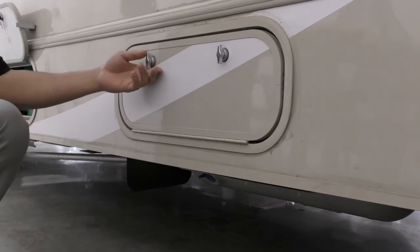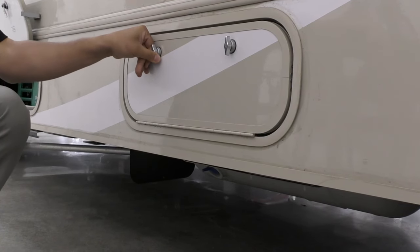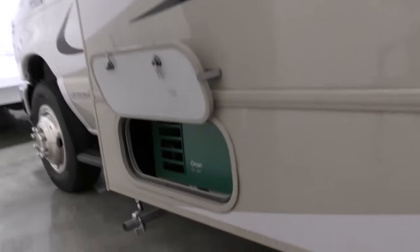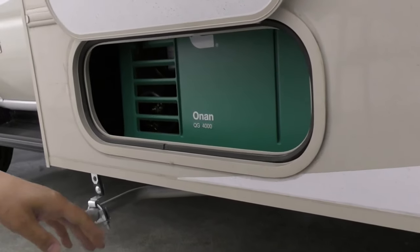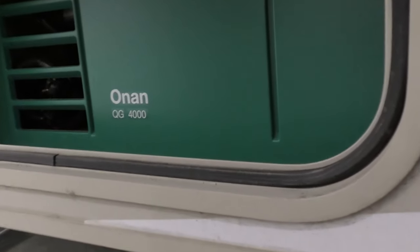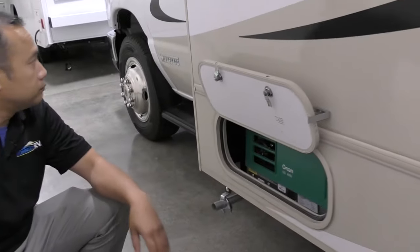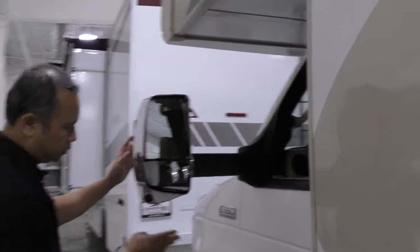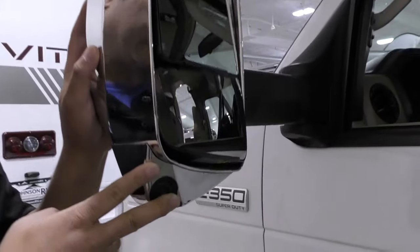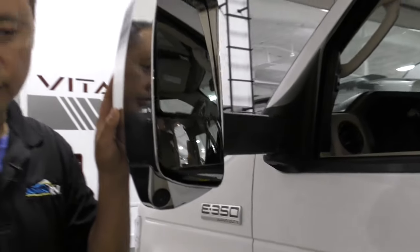There's no lock on the propane because in an emergency you want to be able to access that quickly. Over here is the Cummins Onan gas generator — it's 4,000 watts. It feeds off of your fuel tank, so you don't have to worry about filling anything else except your fuel tank. One of the best generators out there. And this is the side camera for the right-hand side, so when you toggle each side you'll be able to see the picture and take lane changes with ease and confidence.